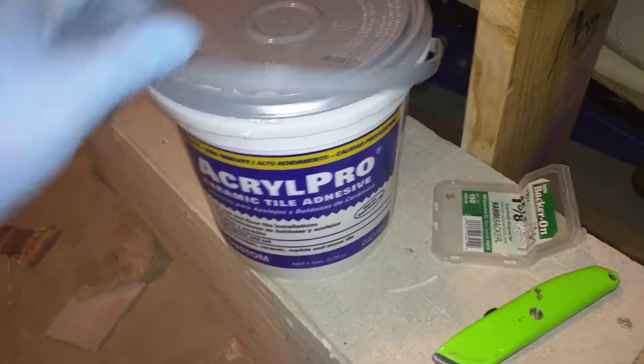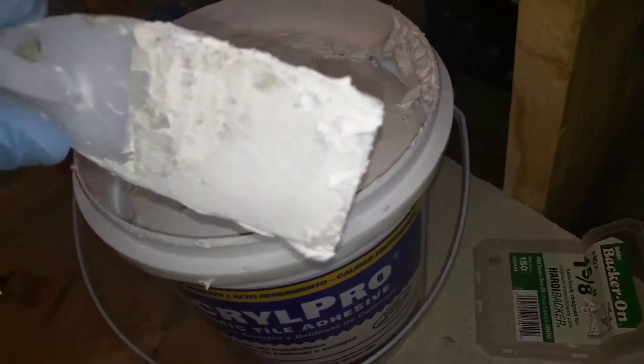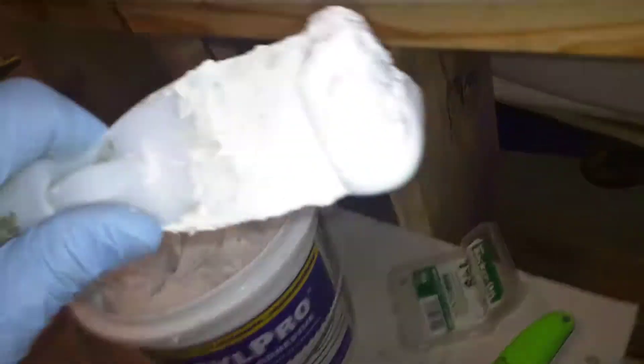The stuff I use is this stuff you don't have to add water or anything to — it just comes like that. I just use one of these things. Now you can use the kind with the special spatulas that have teeth, but I prefer to just slap it on like this. Make sure you get those corners and the edges — that's really important. I'd rather have a loose tile in the middle than have one loose on the edge.